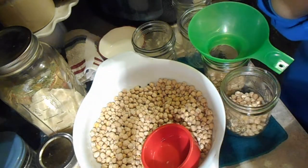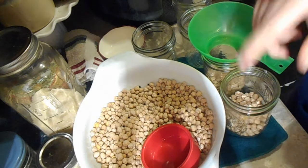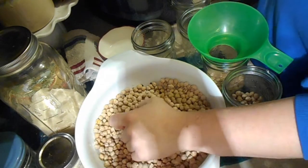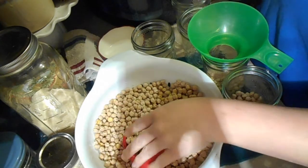I have a turkey thawing on one side of my sink and a pork butt on the other side, so a lot of canning is coming your way. My husband, I think, is already regretting telling me to get to canning.